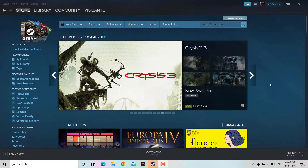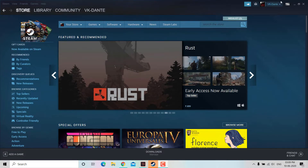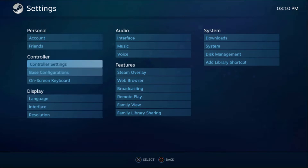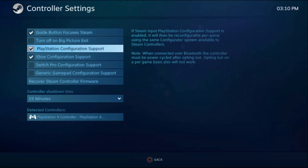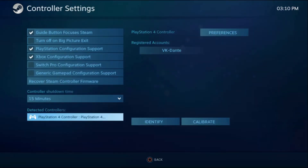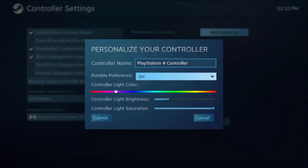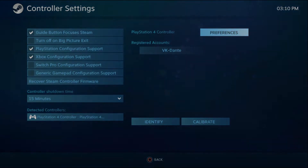Here's where it gets interesting. Head to the Steam app and open the Big Picture Mode. Go to Settings, click on Controller Settings, and check the PlayStation Configuration Support option. Then click on the selected controller. From here you can turn on the rumble, change the color of the light bar, and even adjust the brightness. A small pro tip: you can play with the saturation bar to get more color variations on your light bar — you'll be surprised how many variations you can get.